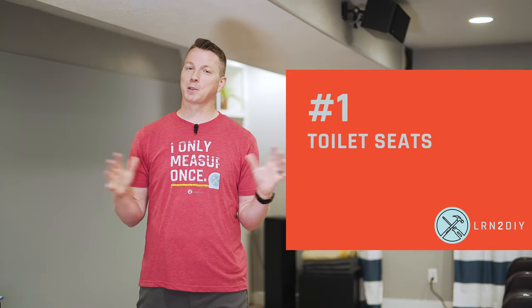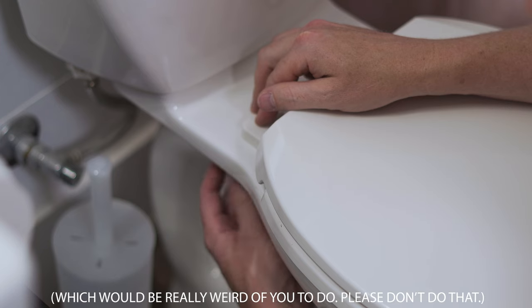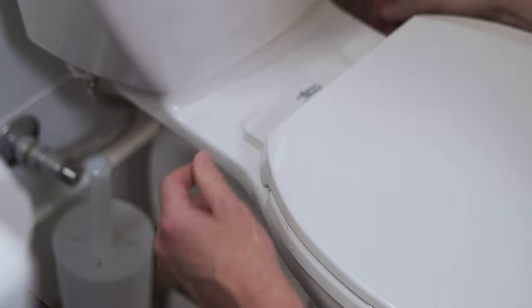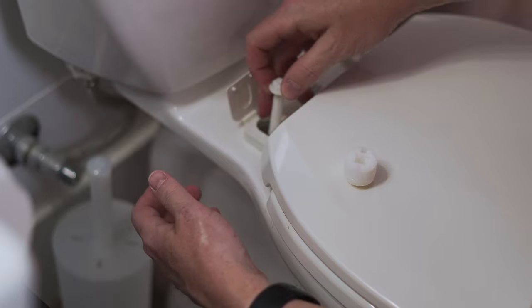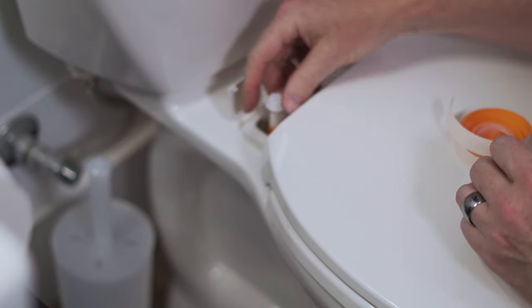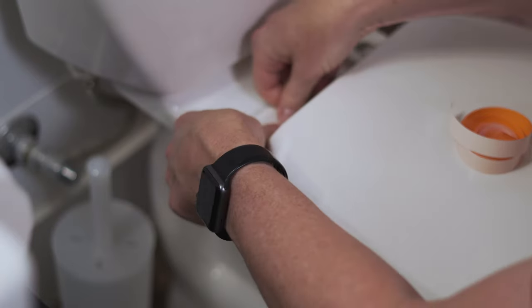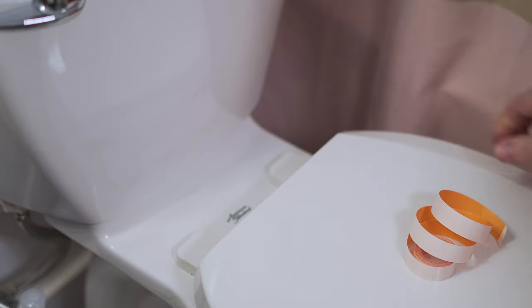And for number one — no surprise here — toilet seats. Everybody has this happen to them. If you go around and check toilet seats in any house, there's a good chance some of them are going to be loose. Depending on the toilet seat, it might use a nylon bolt, a brass one, or some other type of metal. A little bit of tape around the threads of that bolt, fasten the nut, and it's much more likely to stay in place — the tape absorbs a lot of the impact from movement over time.